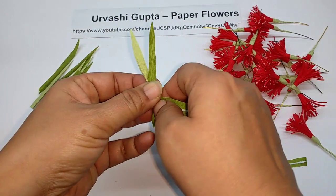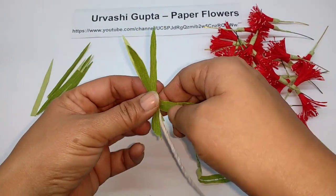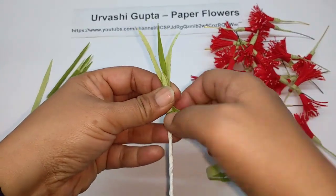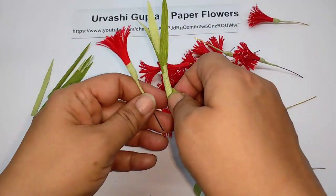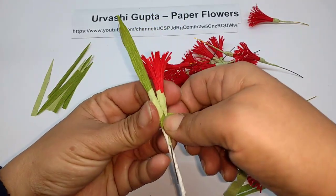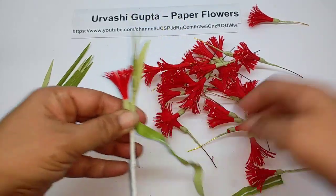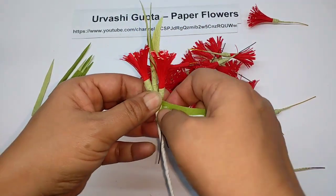Attach two or three leaves, wind a bit, and then start attaching the flowers. Hold it so the base of the flower comes right on the stem — the extra wire can be trimmed. Just go on attaching them one after the other.